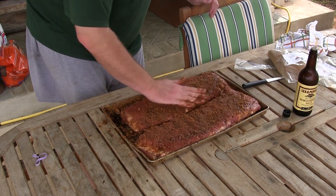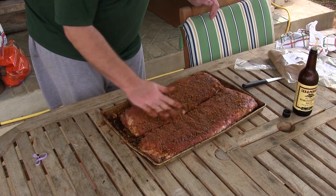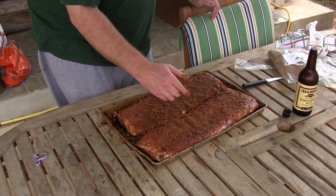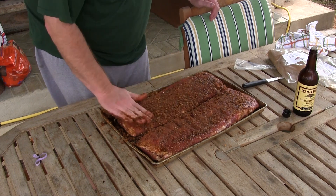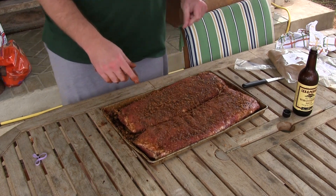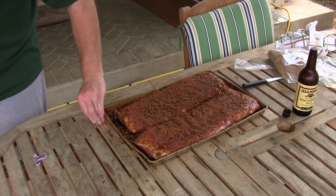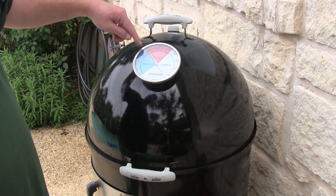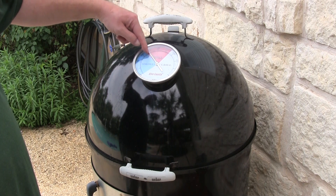Got this done, we're gonna let it sit here for about 10 minutes and make sure my Weber Smoky Mountain over there is maintaining 225 like it should, and then we'll be right back.